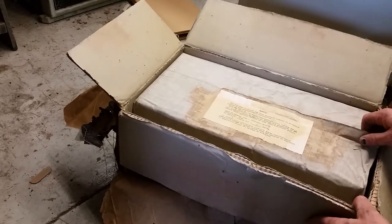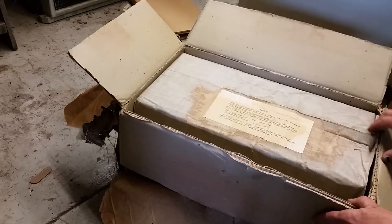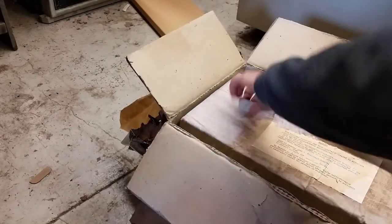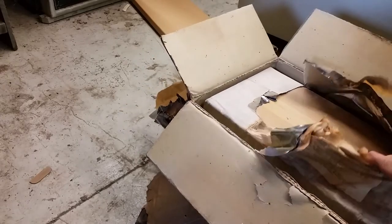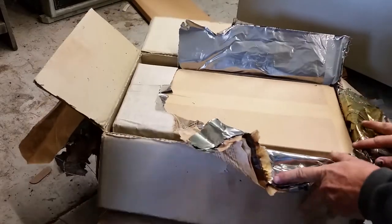A lot of times you open these things up and stuff is perfect. This foil sometimes works great. Well, we'll see with this. So far, so good. The box is quite nice.